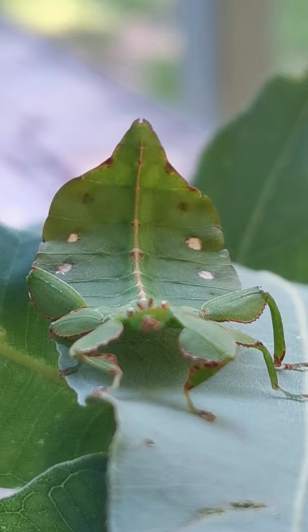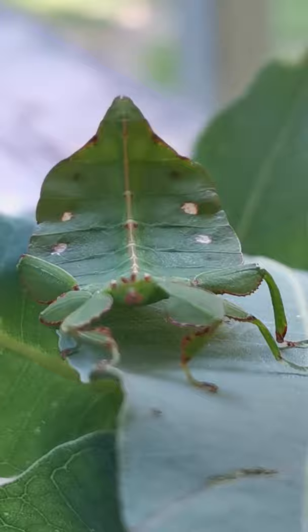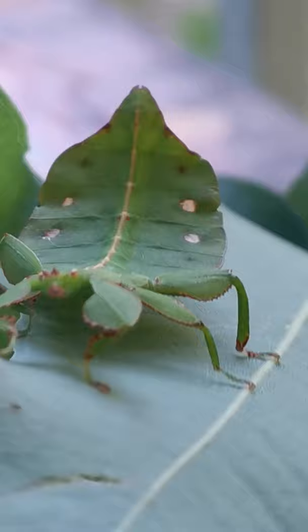Now can you see — my finger's going to be massive. There's my finger. So she's not full grown yet. She has one, two, three legs on that side and three legs on the other, and she has these beautiful spots on her abdomen.